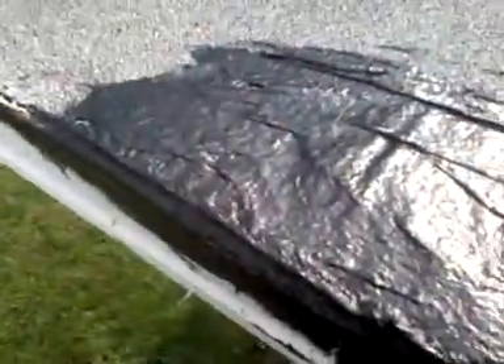This is the finished product of my work — putting the coating on it. It'll dry, and hopefully my leak problems will go away.